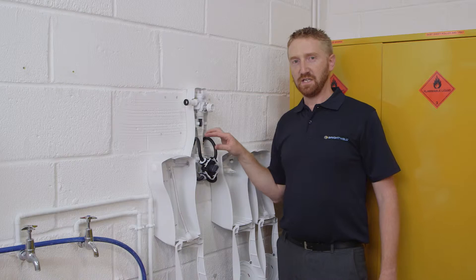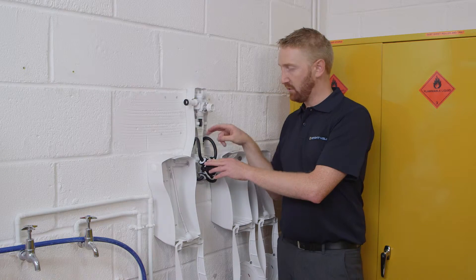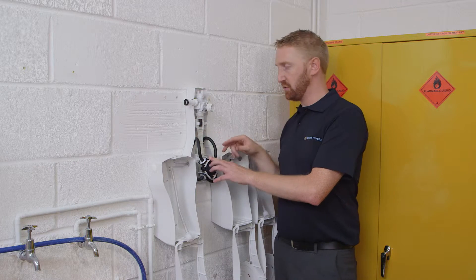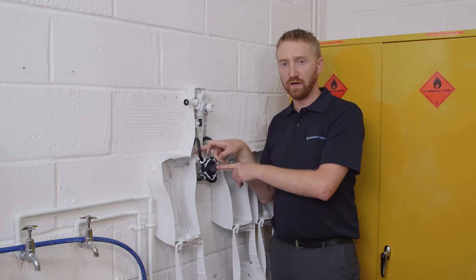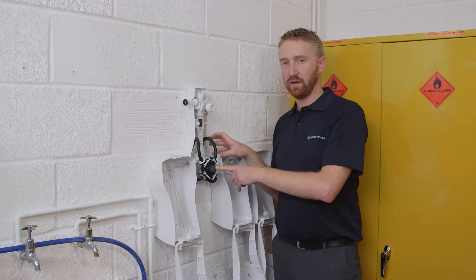Once you've connected the clear PVC tubing onto the non-return valves, you should position the non-return valves such that they are adjacent to the chemical inlet holes. You should also ensure that there is no kinking of any tubing and that none of the tubing interferes with the internal workings of the unit.